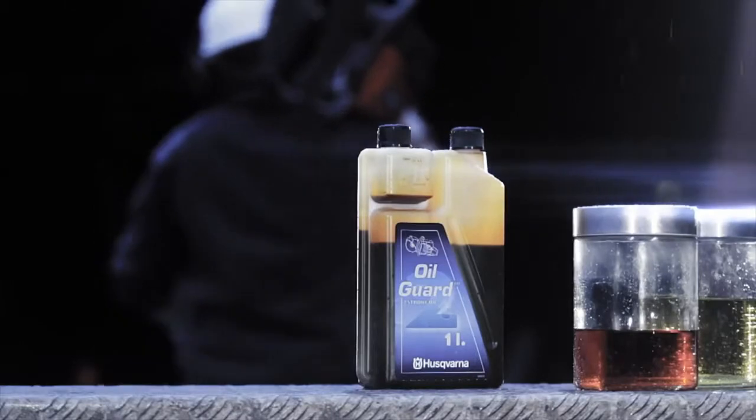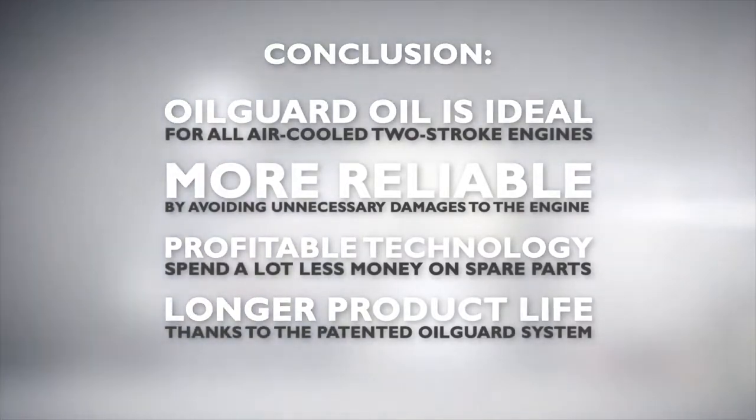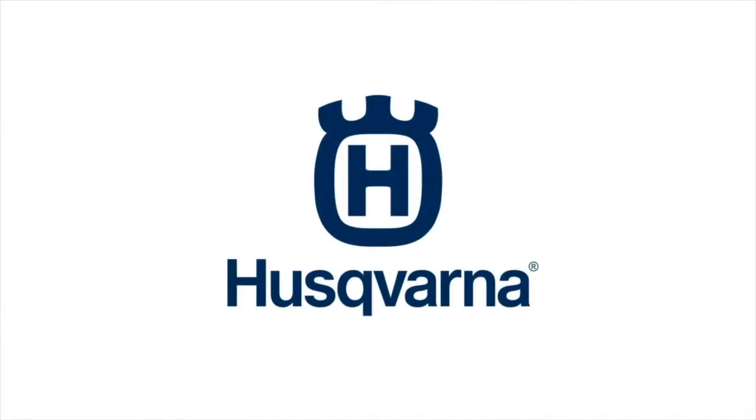Also note that you can use Oil Guard oil in other two-stroke power cutters. For more detailed information on your Husqvarna K760 Oil Guard, refer to your operator's manual.